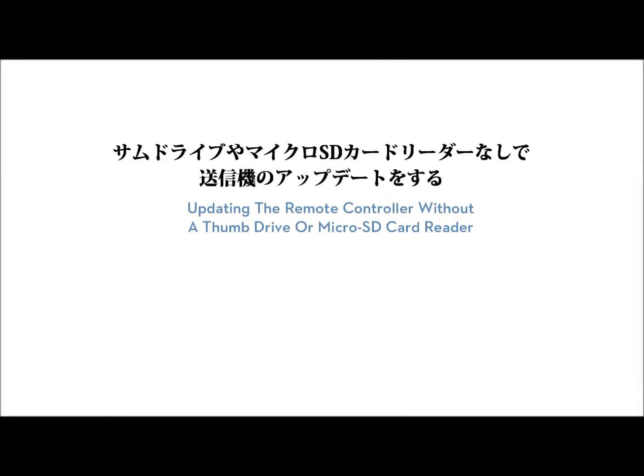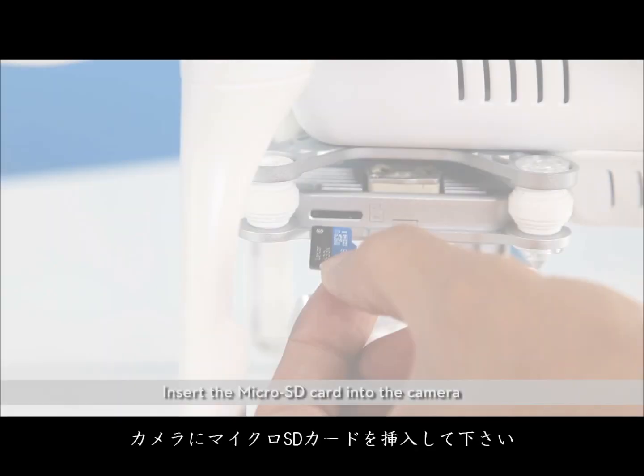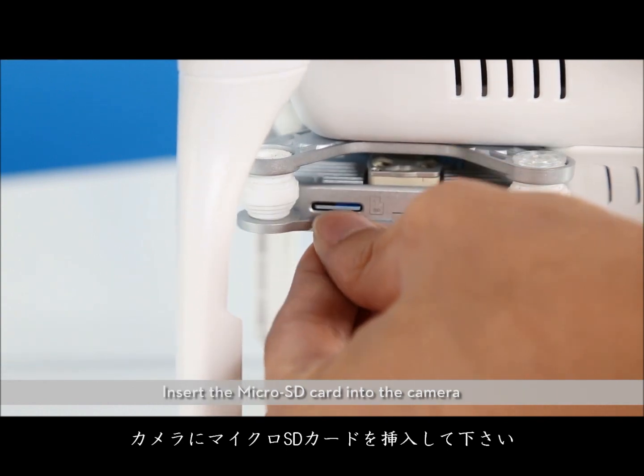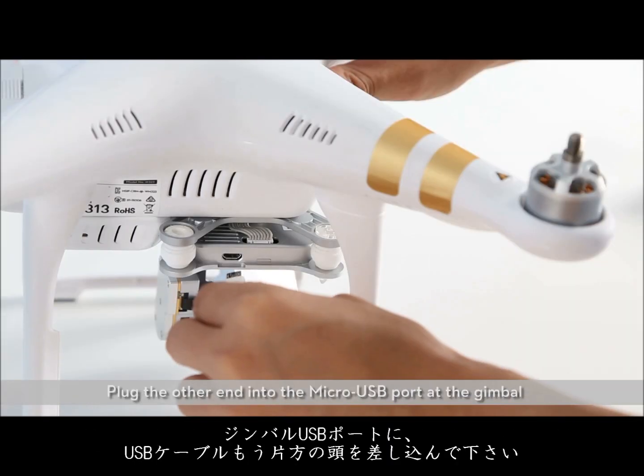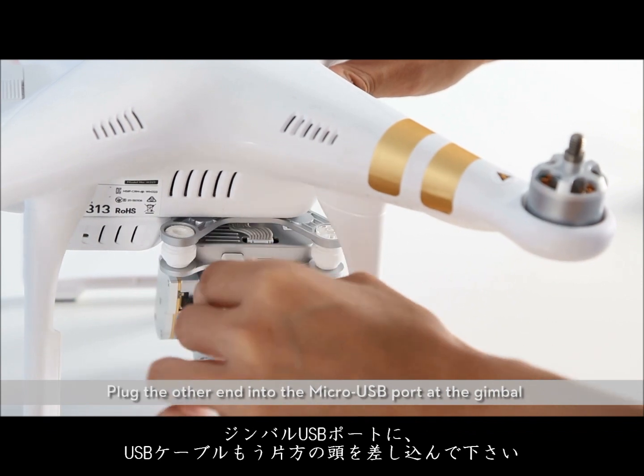Updating the remote controller without a thumb drive or microSD card reader. Insert the microSD card into the camera. Plug one end of the USB cable into the remote controller's USB port. Plug the other end into the micro USB port of the gimbal.